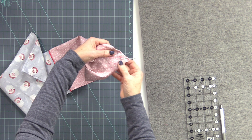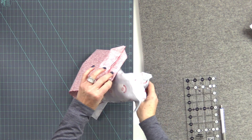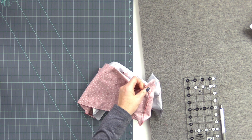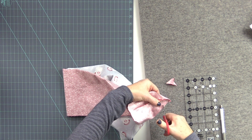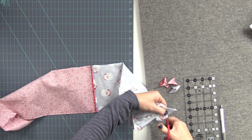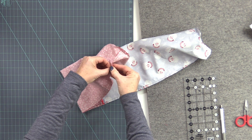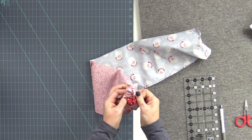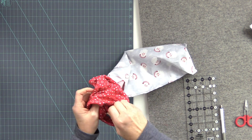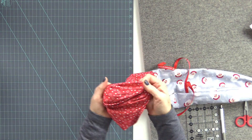Then all we're going to do is stitch right across that drawn line on all four corners. Once we have that done, we are just going to cut this piece off. Now we're going to turn our bag right side out, so we go through the opening and turn the whole thing.